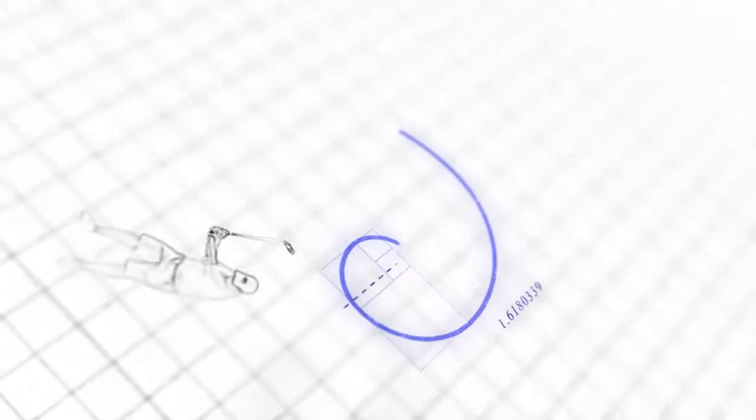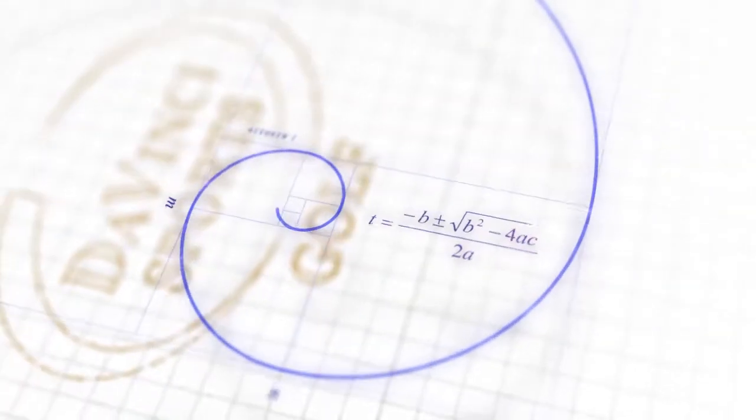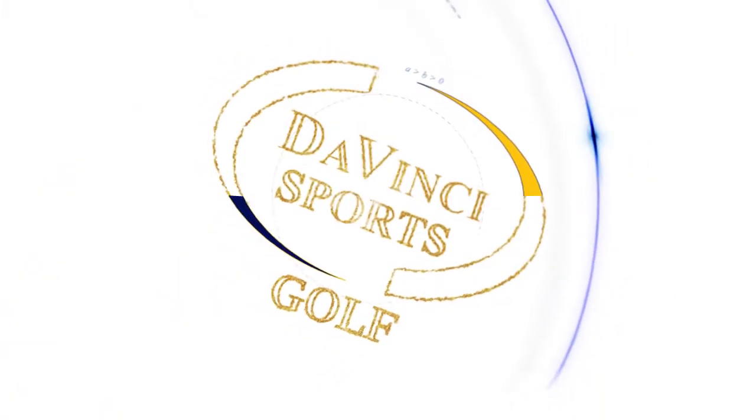For more information and tips, please visit davincisports.net and experience the feel.